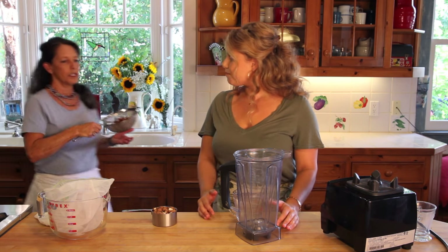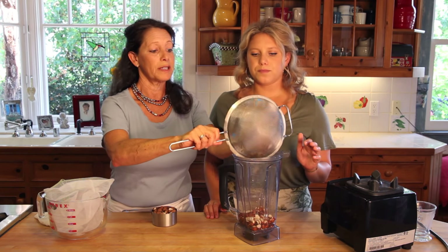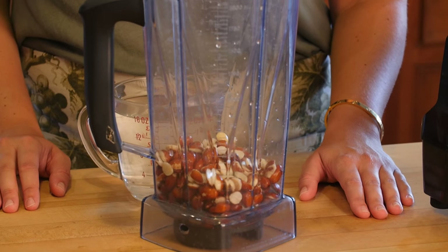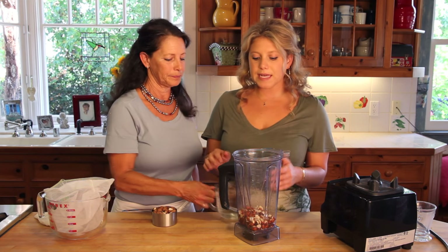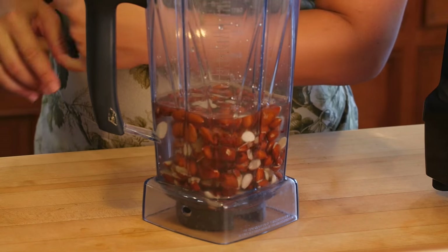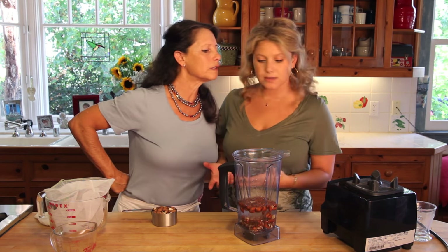A lot of great products are sprouted, and all sprouting means is that it's giving it life force and enzymes, making it easier for our bodies to digest. The reason we say nut milk is because we're using almonds here, but we also love making this with hazelnuts, pecans, cashews — really any nut and even seeds.